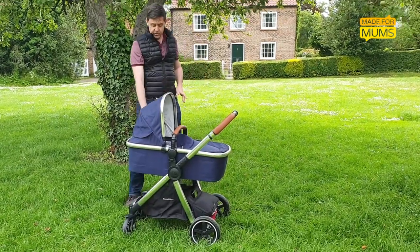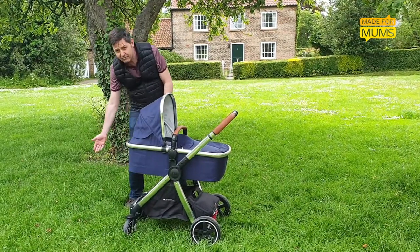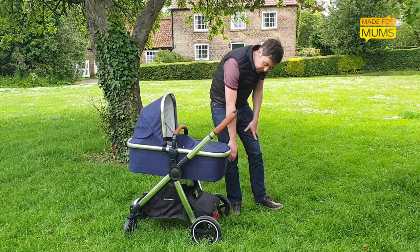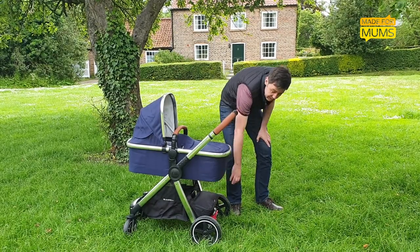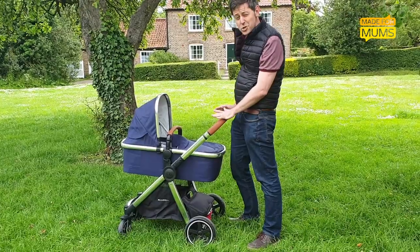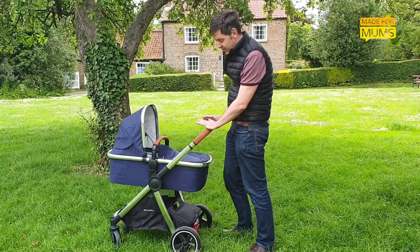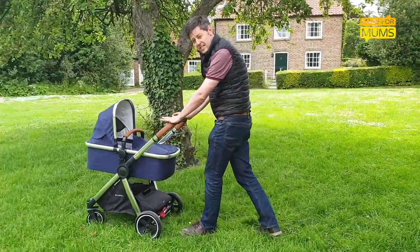It's got a very generous forward-slanted shopping basket, so very easy just to drop stuff in and out, and also a really handy zip-up pouch here at the back. Probably the best thing about it though is that for its money the ride quality is actually really good, thanks to shocks and suspension — on paved surfaces at least.